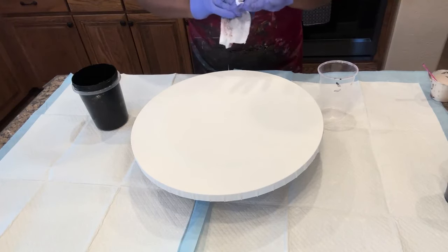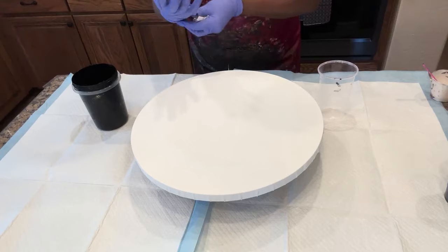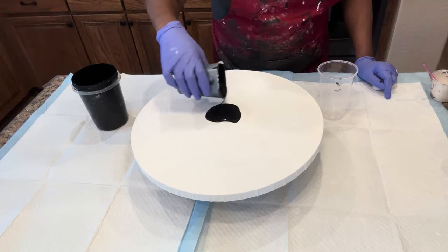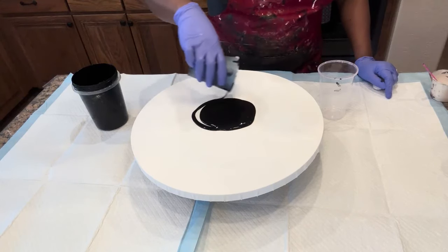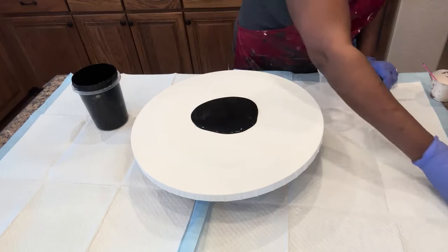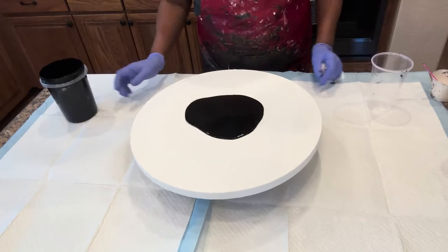Remember, our paints are mixed with two parts floetrol and one part paint — no water added — and that includes our base. We're using Mars Black by Liquitex Basics, and we want to start with a little puddle pour for our center and just spin that out a little bit.